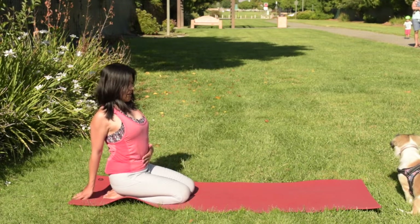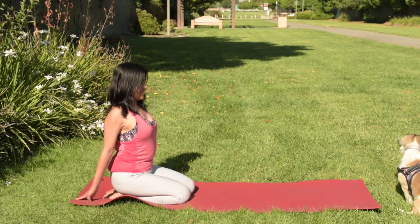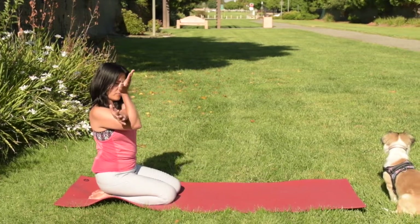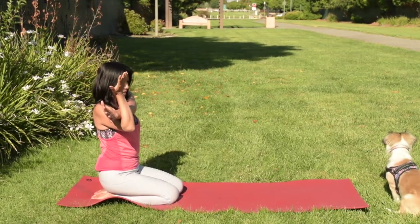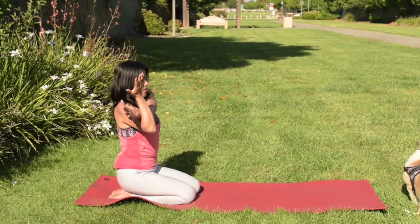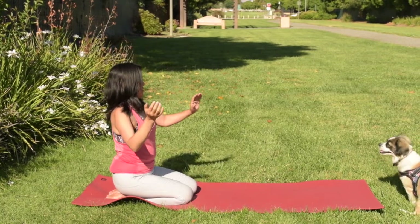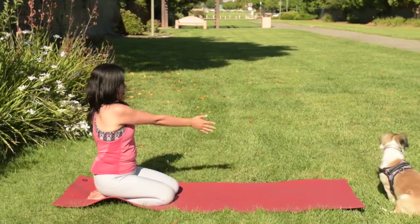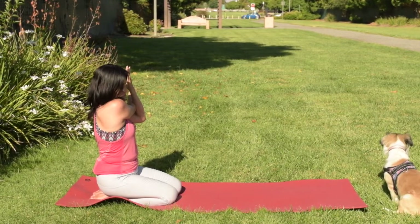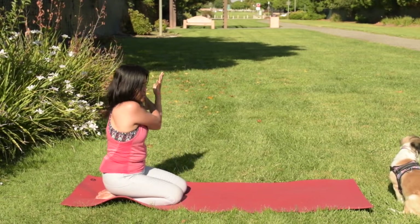Keep your bandhas engaged — Uddiyana Bandha and Mula Bandha engaged. And now release. Come back to center and extend your left arm out, cross your chest, and using your hand, push this arm towards the back of the mat. Breathe and continue squeezing the lower part of your belly. And release. Switch to the side, cross your right arm, and using your left hand and left elbow, push this arm towards the back of the mat. And release.